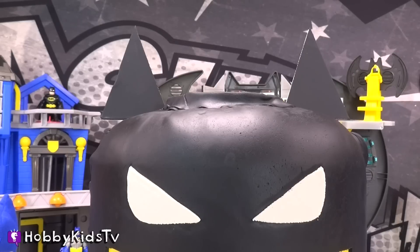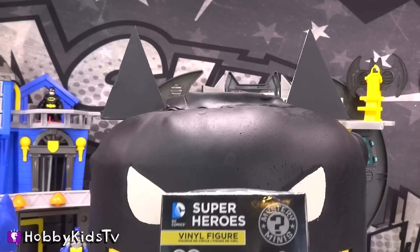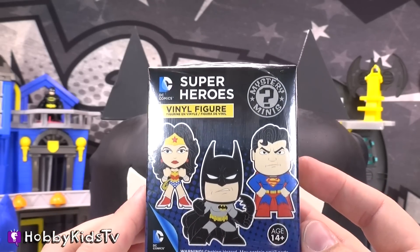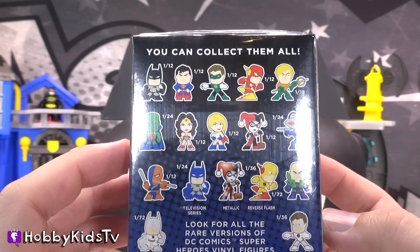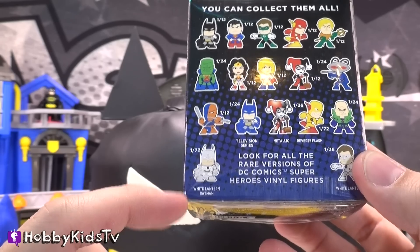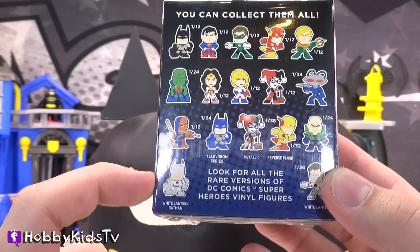Alright, Hobby Dude, now that I'm Batman, I've got a surprise for you — it's in my head! We've got a Mystery Mini Superheroes Vinyl Figurine! I wonder who's inside? I want the White Lantern Batman — he's totally rare, but I think it would be so cool to get.